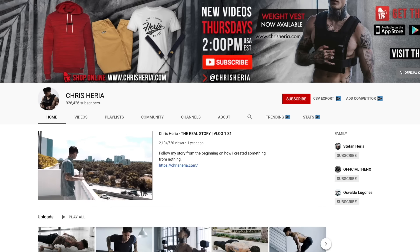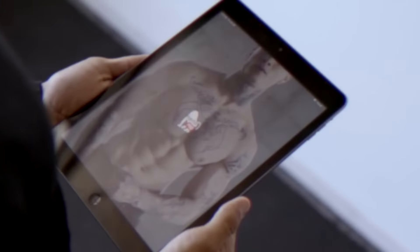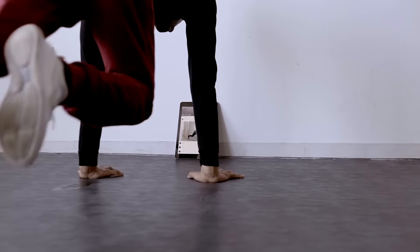Thank you guys so much for watching. Smash that like button if you enjoyed the video. Comment down below, let me know what you want the next video to be about, and share this video with a friend that's trying to supplement something good to eat that's very cost effective with their workout. Subscribe if you haven't already — I post every single Thursday at 2 p.m. USA Eastern time. If you comment within the first 30 minutes, you always have a chance to win some free Heria apparel. To see real results, you gotta eat right and train right — make sure you download the Heria Pro app in the App Store and Google Play Store.